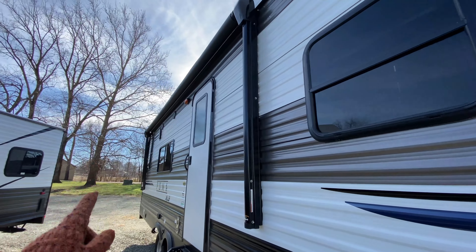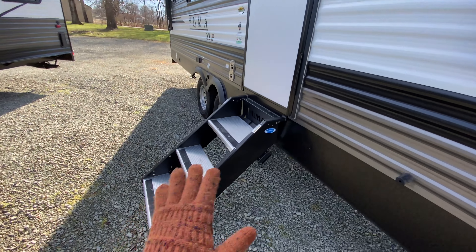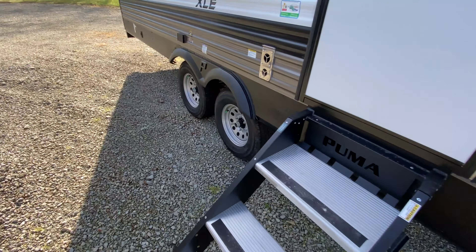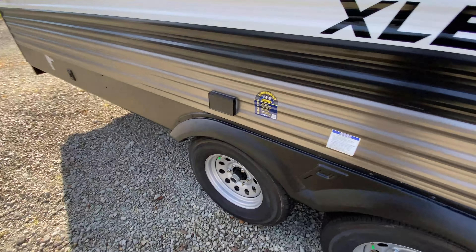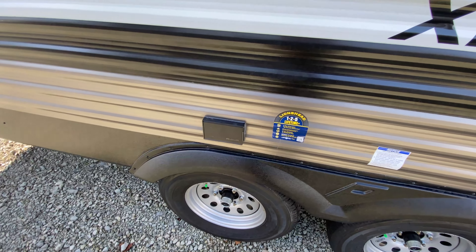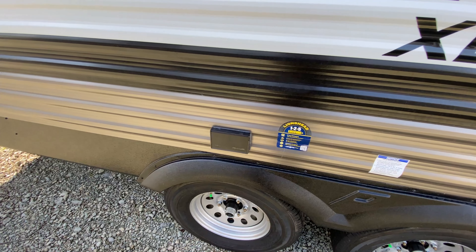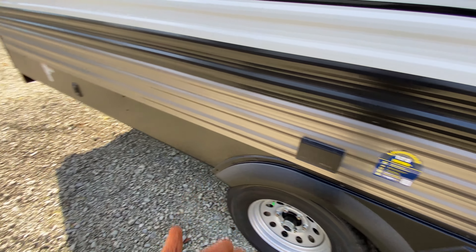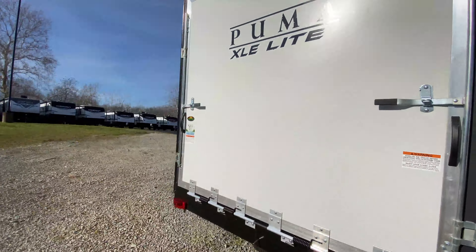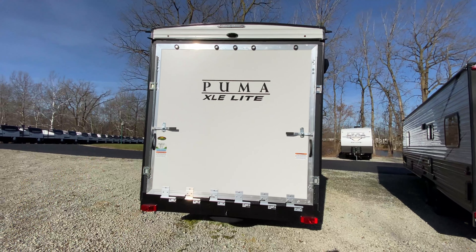You also have a power awning to relax underneath with a white LED light strip. Solid steps leading up into your camper, so those are nice and sturdy. You also have power protected underneath your awning, so you can have a TV setup out here, maybe have a table with small appliances or for charging your electronics. There's another LP quick connect as well.